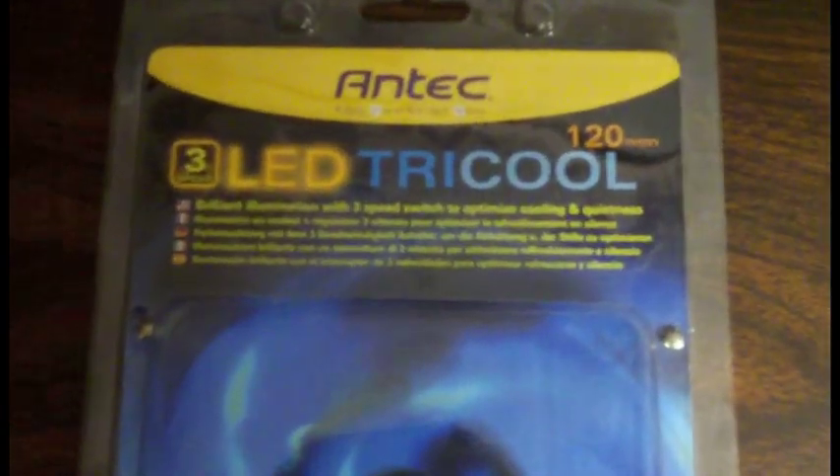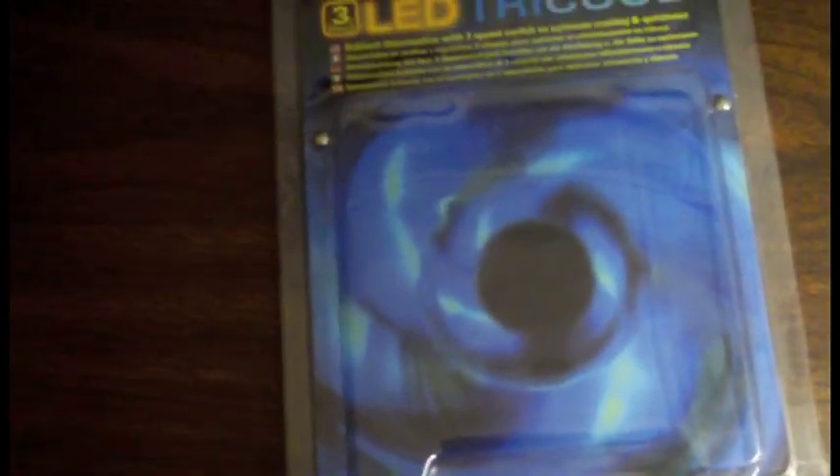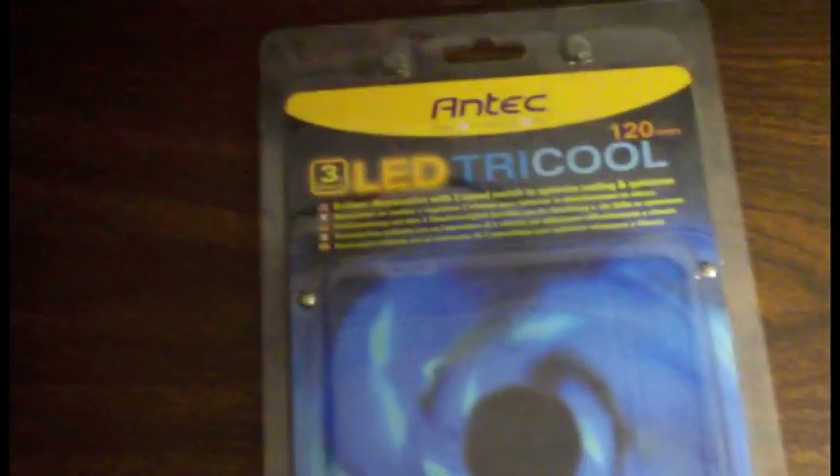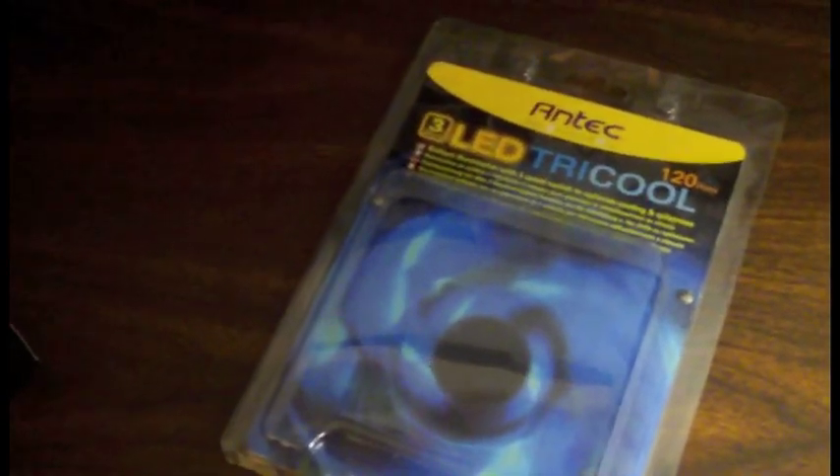I also got this LED fan. The reason I bought it is because I literally blew up the fan in my previous computer - it was hooked around a wire and it exploded. This one has three LEDs and three speeds - slow, medium, or fast. It has five clips and the motherboard can control it. It was about 20 bucks.